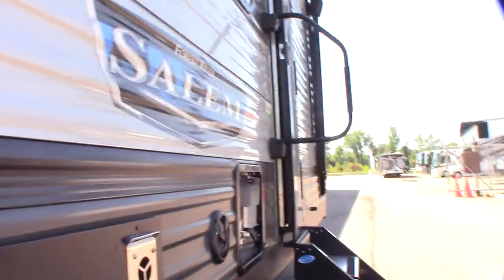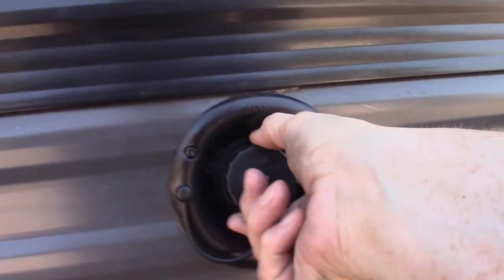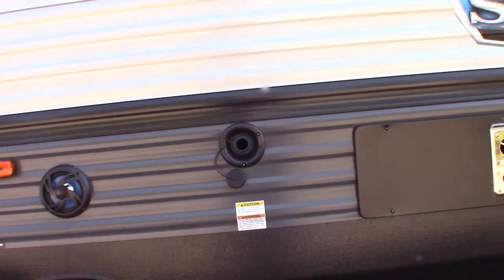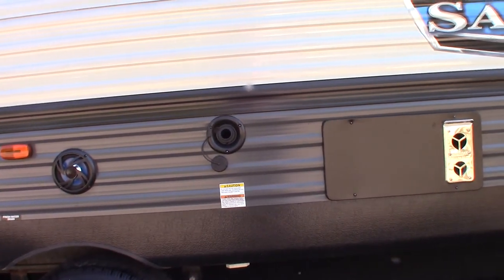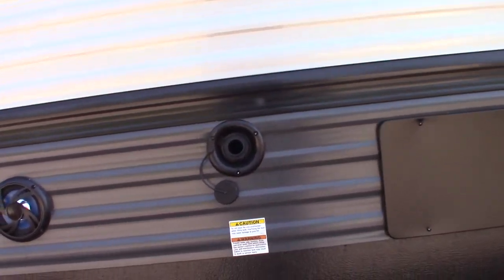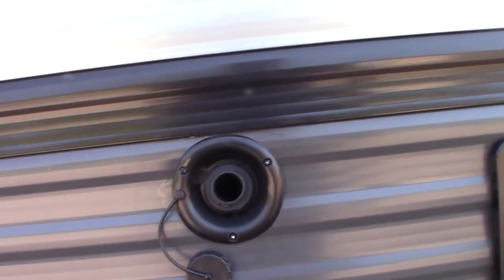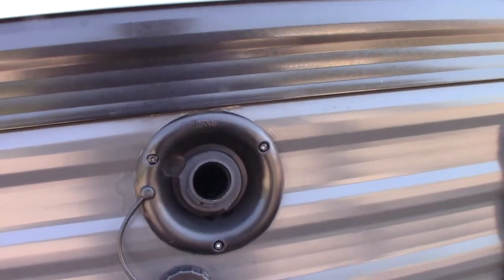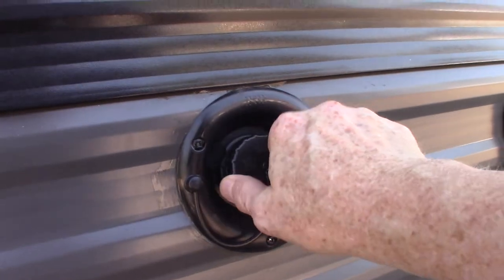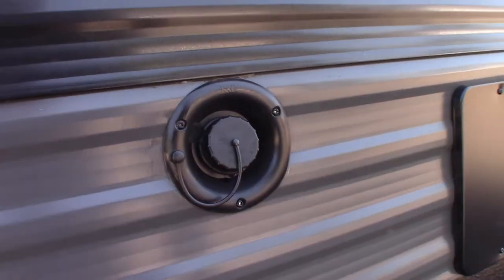You have power and outdoor speakers. This is your fresh water tank fill. The most common way to get water to the trailer is through the city water hookup, but if you're at a campsite with no city water, you can pre-fill your fresh water tank and then use the on-board pump to pump it, so all the plumbing works just like you have city water. You have two options when it comes to water.